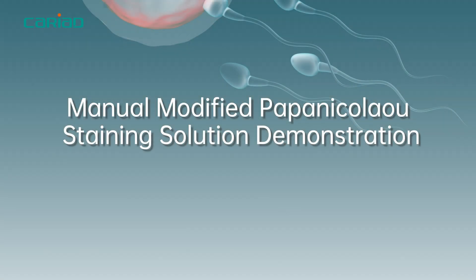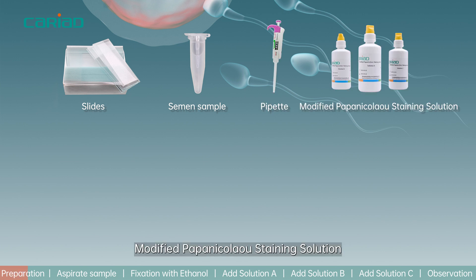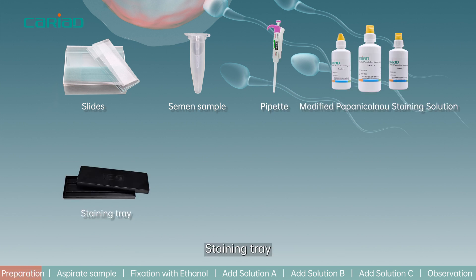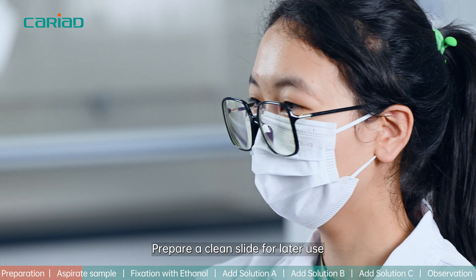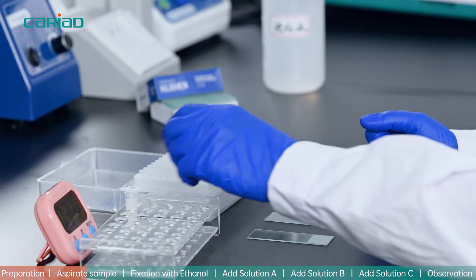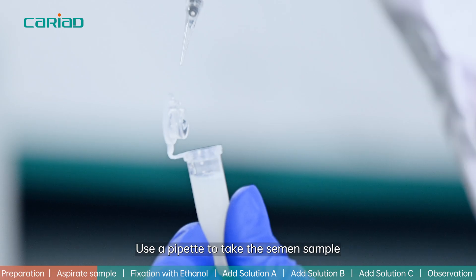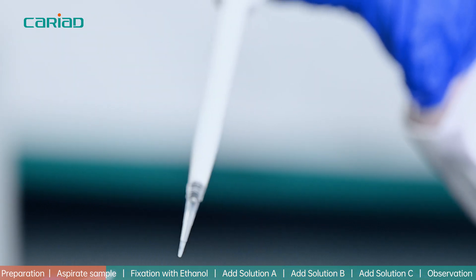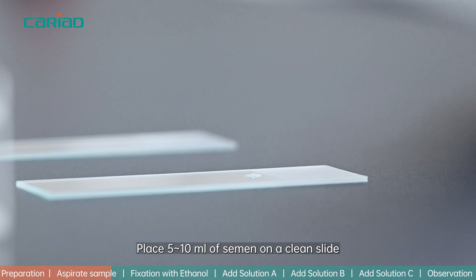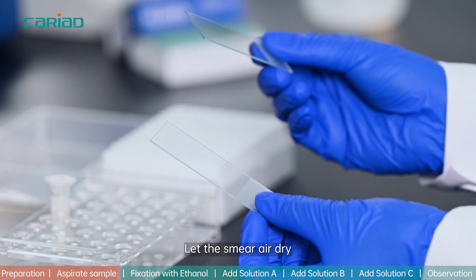Demonstration preparation before operation: slides, semen sample, pipette, modified Papanikolaou staining solution, staining tray, microscope, wash bottle, timer, and 95% ethanol. Step 1: Prepare a clean slide for later use. Mix the semen sample well, use a pipette to take the semen sample, and place 5 to 10 microliters of semen on a clean slide. Evenly spread the semen by crawling with another clean slide, then let the smear air dry.